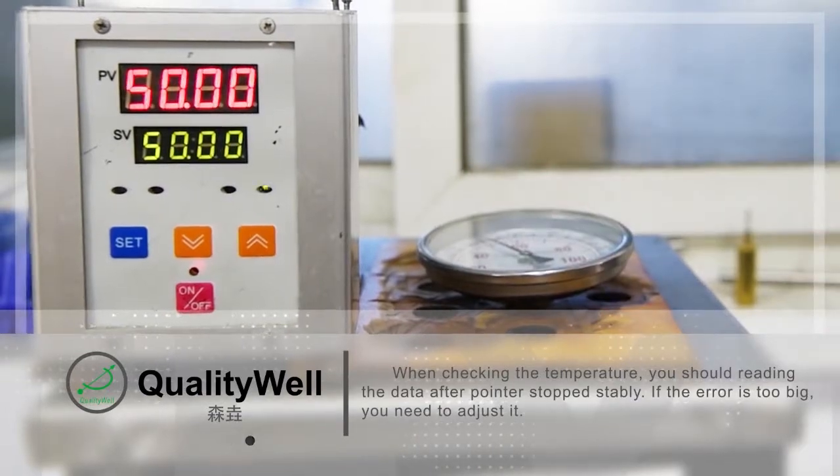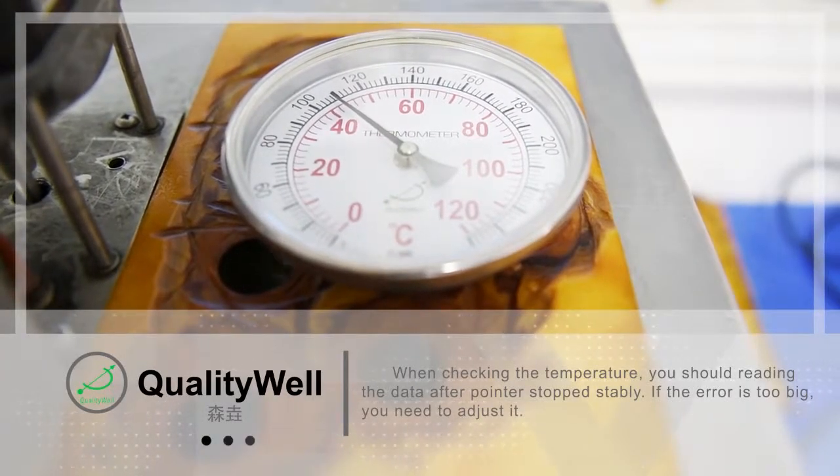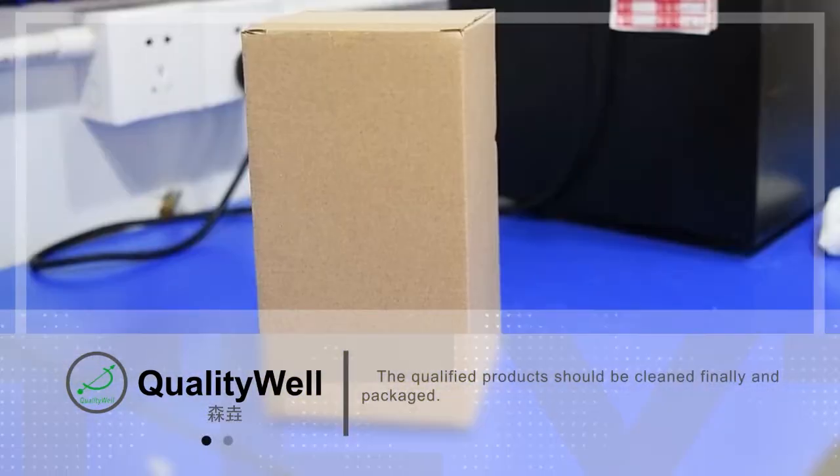When checking the temperature, you should read the data after the pointer has stopped. If the error is too big, you need to adjust it. The qualified products should be cleaned and packaged finally.